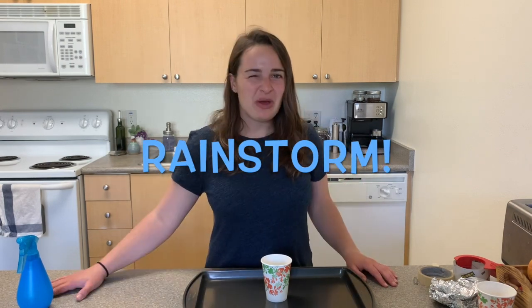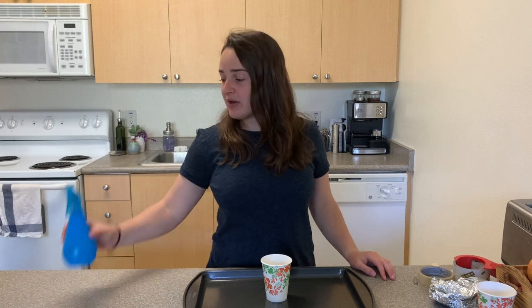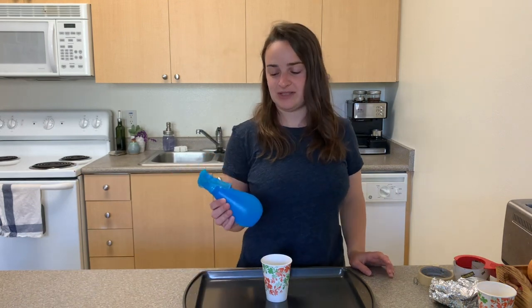Now we're going to create our rainstorm. When a rainstorm occurs, we don't get a stream of water happening in one space — we have a lot of little droplets and sprinkles that sprinkle everywhere at the same time. So to model a rainstorm most effectively, I'm going to use a spray bottle. Now if you don't have one of these, that's okay — I'll show you how to do it in just a moment.